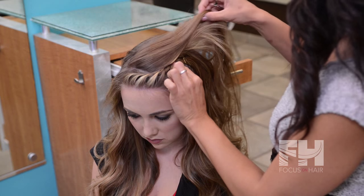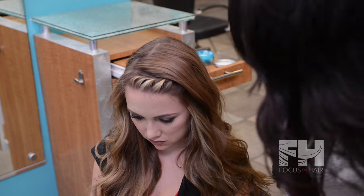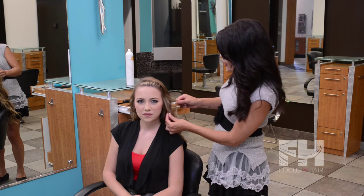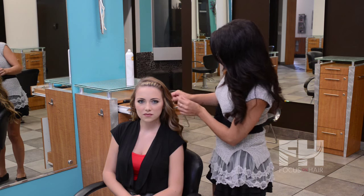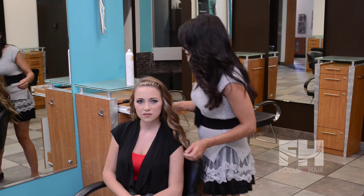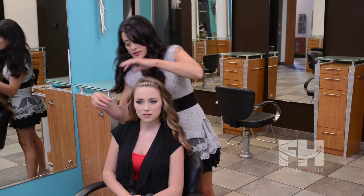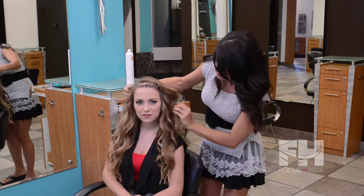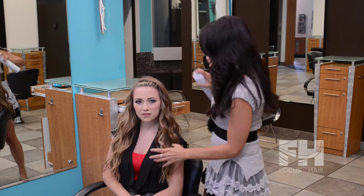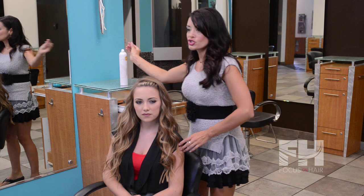Now that that's nice and stable, I'm going to bring this heavy section over that section right there. After we're done curling, we're going to fan out these curls to make the hair appear with a lot of volume — the more you fan it out, the thicker and fuller it looks. Shake it out, bring it forward, and spray with some medium hold finishing spray. And she's ready for a night out.